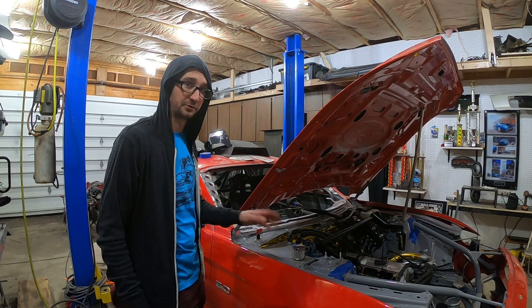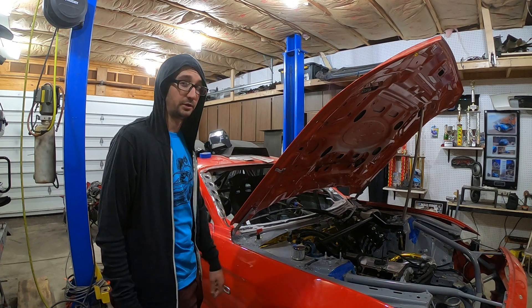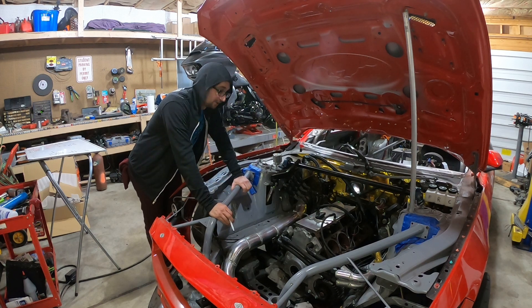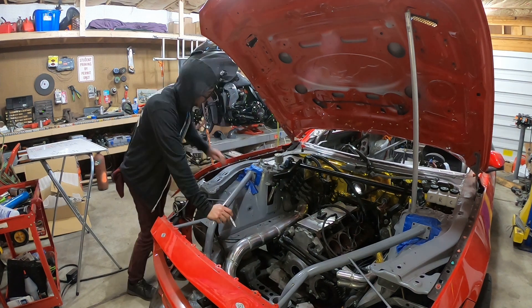All the switches work, pumps work, fans work, and the electrical system should be good to go. Actually, now that I'm under here I can see the electric steering rack, so I need to put the Cortex control module under electrical — I do need to buy the control module to control the steering rack.